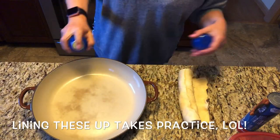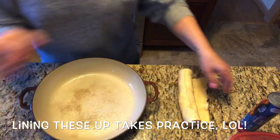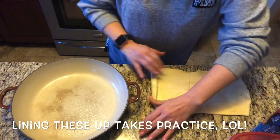This part takes a little bit of practice. Once you get the hang of it, it'll be easier the next time you do it. I like to pre-spray my pan with a little bit of coconut oil, and then I open my containers of crescent rolls and lay them out on the counter so that I can pull them each apart piece by piece.